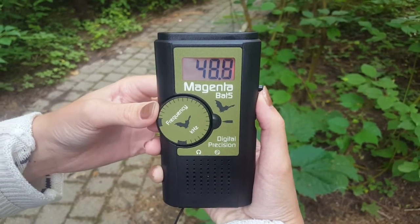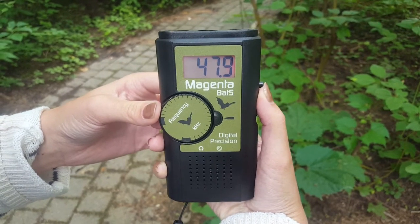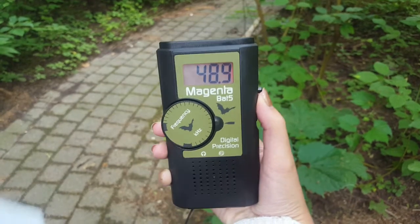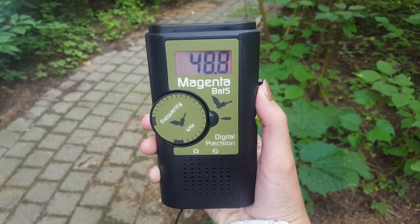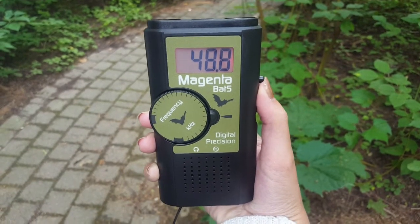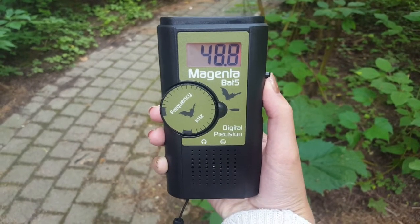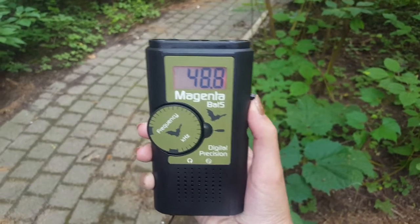Move the frequency up and down about 10 kilohertz above or below and listen for bat sounds like clicking. If you're looking for a certain species, set it to that species' frequency. Bigger bats like the big brown bat can be as low as 20 kilohertz, while the little brown bat can be up to 80. Set it to whatever frequency corresponds to the species you're looking for.